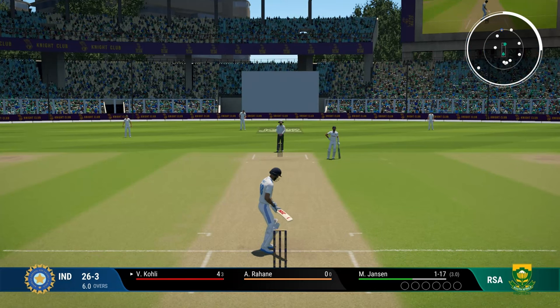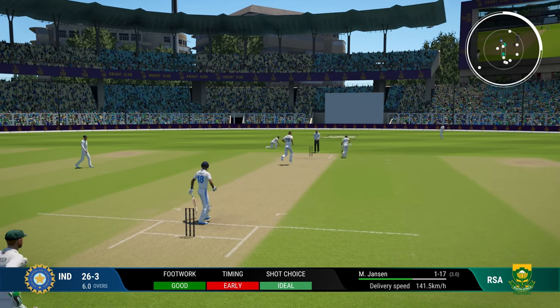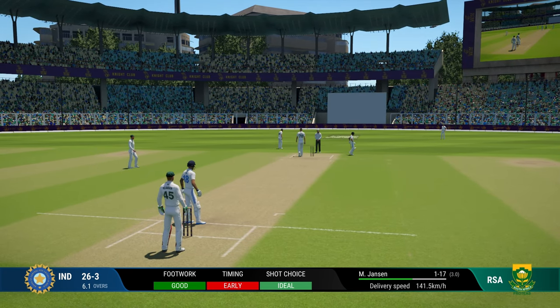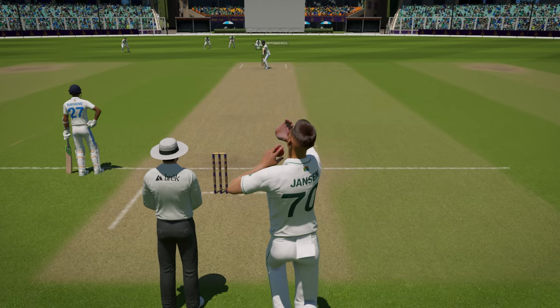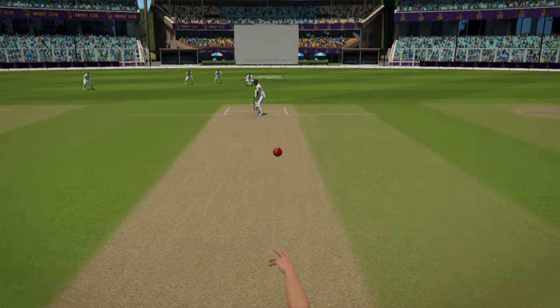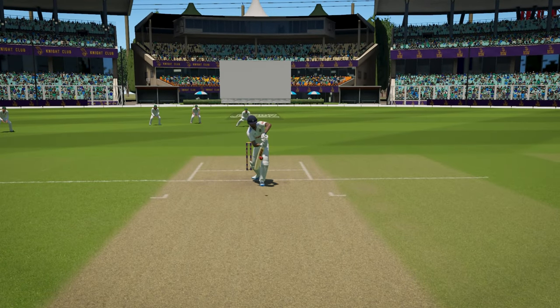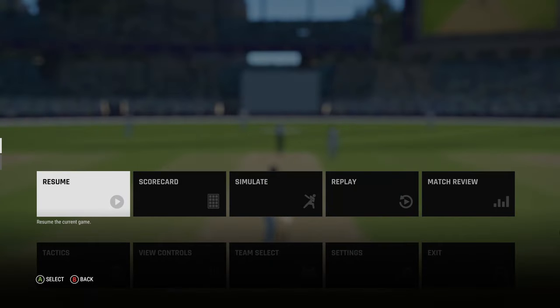The flick is not as safe as it was in Cricket 22, which is actually great because it makes you play all around the ground instead of flicking every single ball. When you try to flick balls that are too far on the offside, you'll get leading edges, mistime the ball completely, or get out LBW and bowled. So play flicks only to balls on your pads and nothing else.